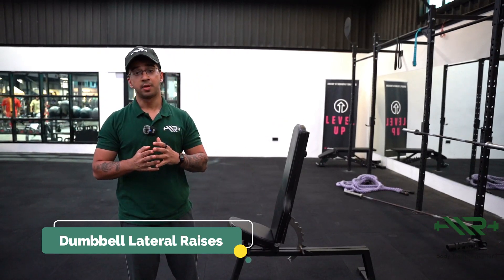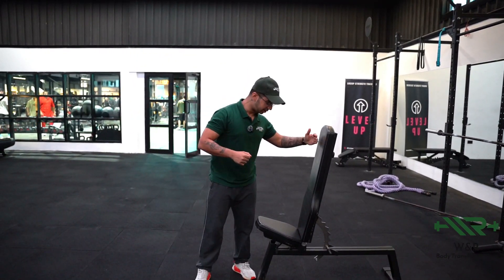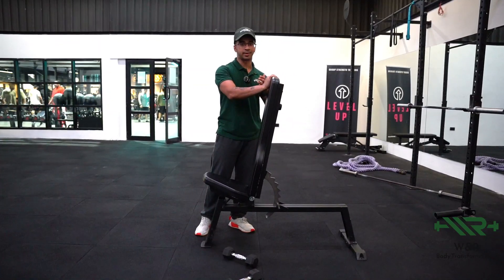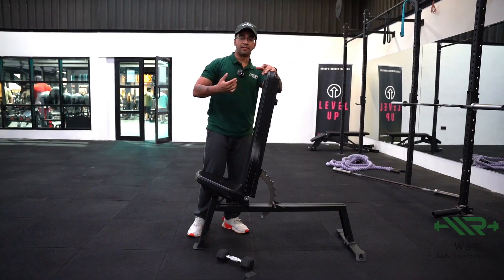Today I'm going to be showing you how to perform the dumbbell lateral raise. This is often done wrong. What you need is a bench with the pad at a 70 to 80 degree angle — you don't want it to be flat or at 90 degrees. Anywhere between 60 to 80 degrees would be ideal. Feel free to experiment with what makes you feel better.